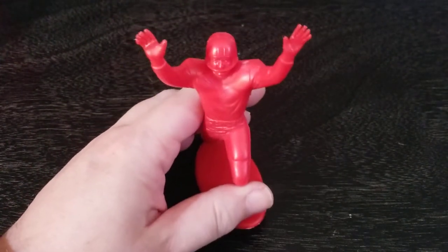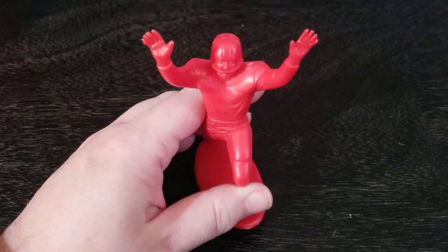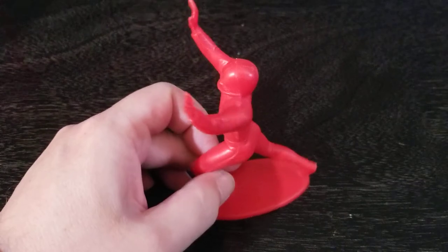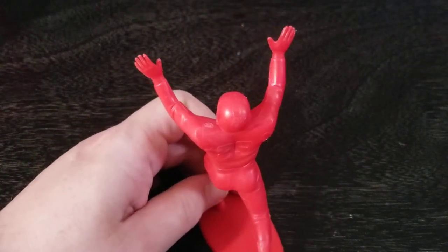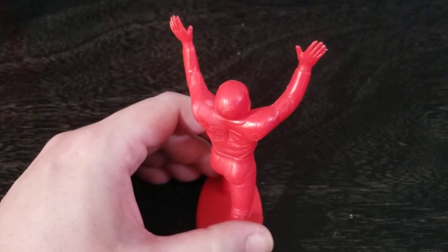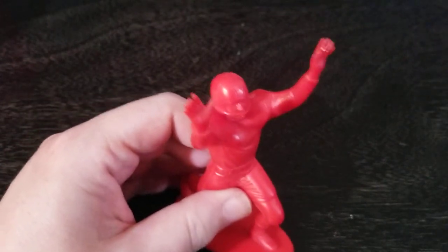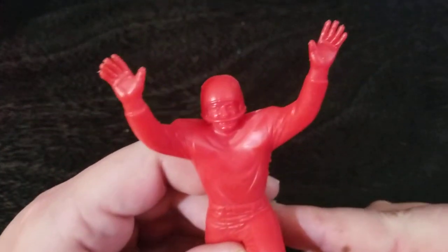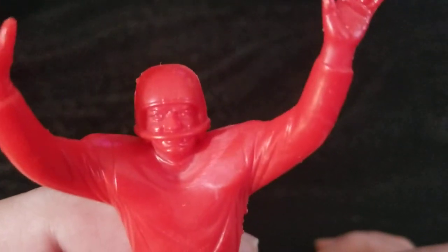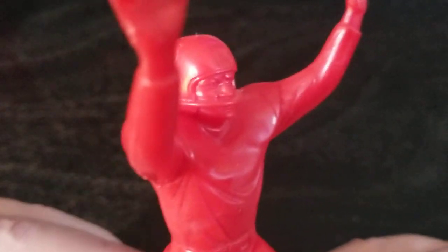That is the case with those Marvel figures — I think the Daredevil and the Spider-Man figure, which are about six inches, they have poses like that, and it makes it difficult to find the figures in good condition. And it is also the case with the Universal Monsters figures. I think it's the Mummy and the Wolfman whose pose is similar with their hands and arms out, and they lose fingers and hands fairly easily. Let's look at this guy up close and take a look at that Marx quality we're all familiar with.